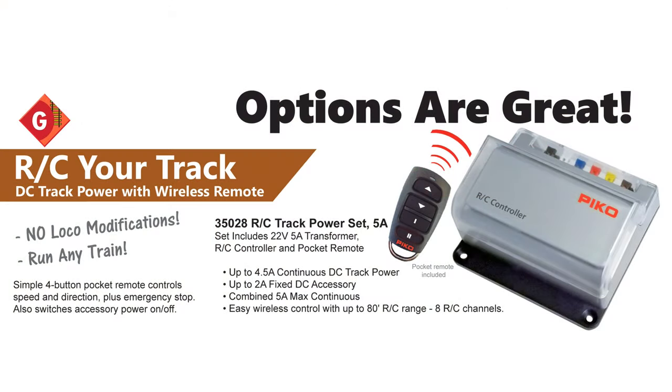That's the new Pico RC system. We're bringing you several different options for ways to run your trains. I think there's something for almost everybody in the RC system to run your trains.